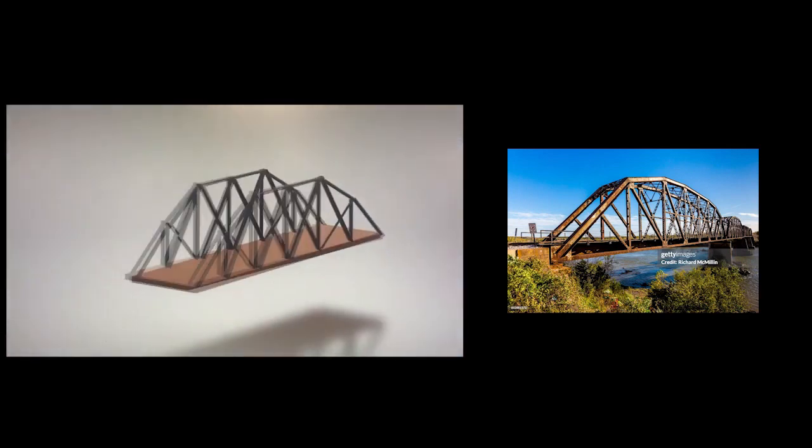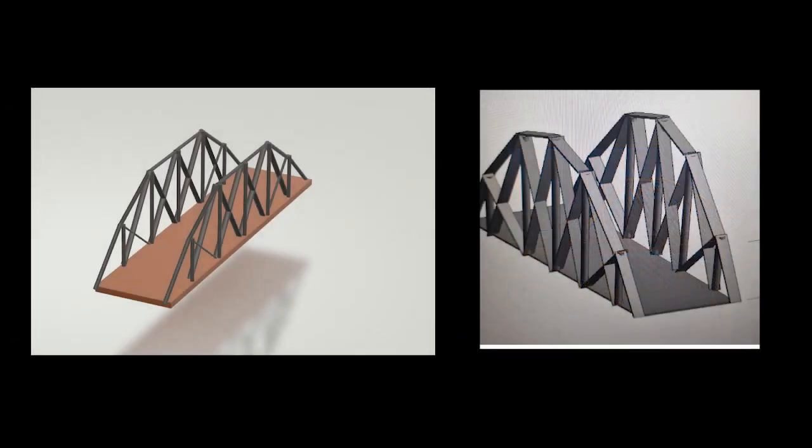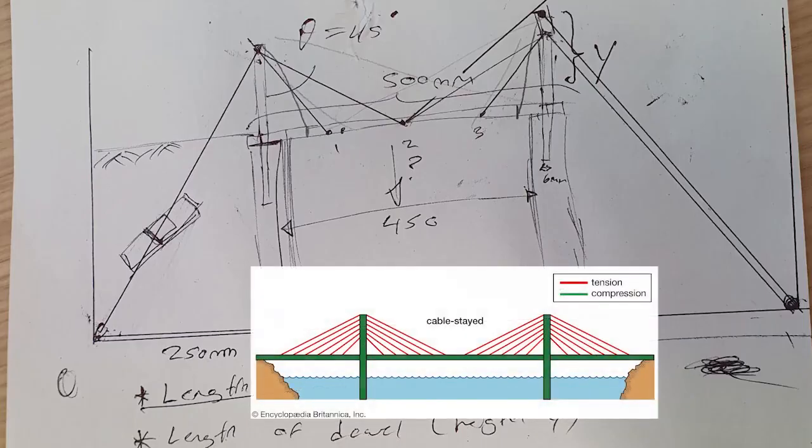When we started the project, initially we wanted to do a truss-like design. However, after constructing various models and thinking critically about the constraints which limited us, we decided it would be overly complicated and too resource intensive. As a result, we went to the cable-stayed bridge.